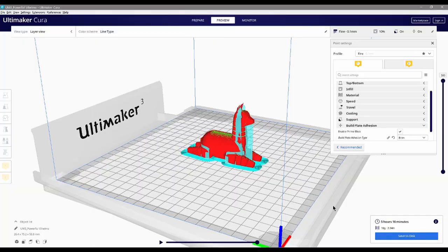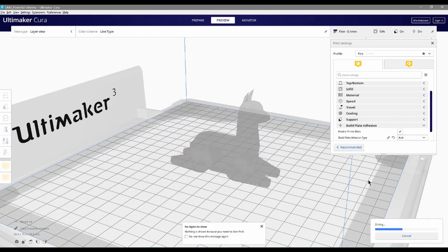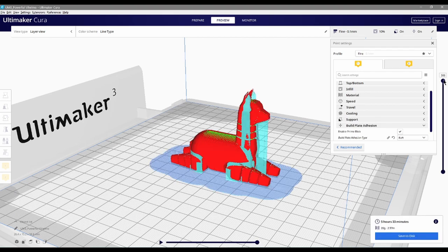Lastly, let's talk about skirts, brims, and wraps — but not the kind you use in the water. These parameters vary in helping your model adhere to the build plate. We'll be able to advise on which one might best suit your model.